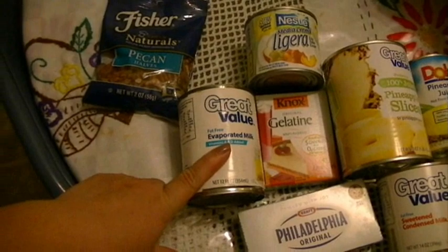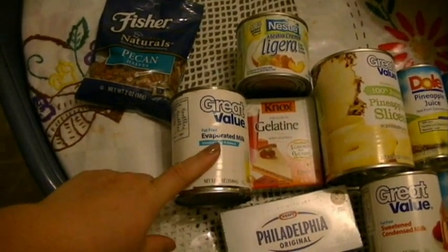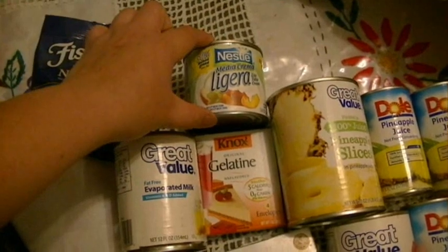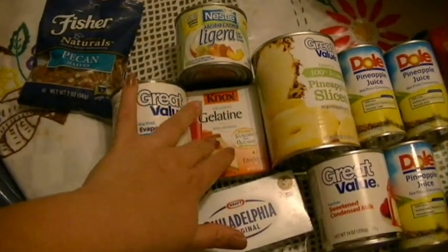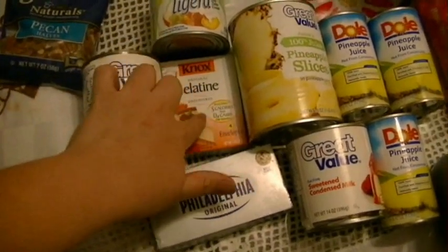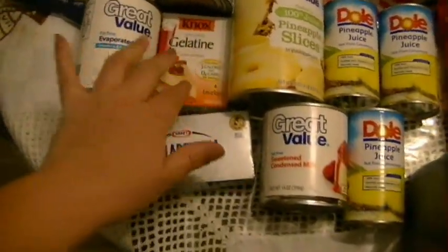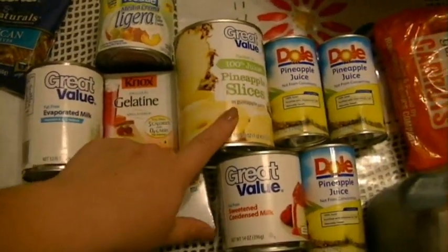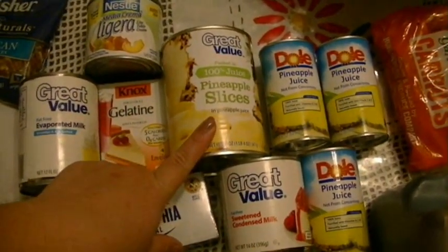Vamos a ocupar una lata de leche evaporada. Vamos a ocupar una latita de media crema. Una cajita de — a mí me gusta que quede durita la gelatina, por eso le pongo esto — se piensa que son cuatro paquetitos o cinco los que vienen adentro. Vamos a ocupar una lata de piña.